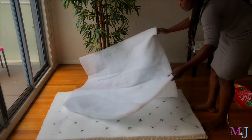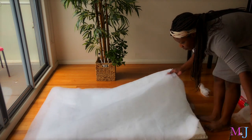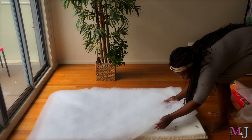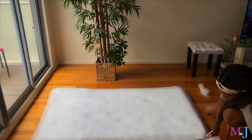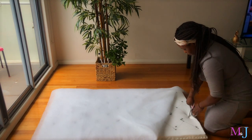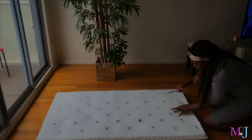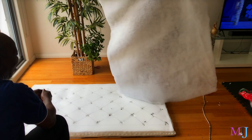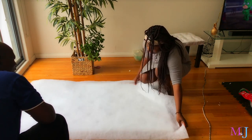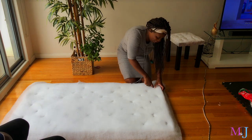I went ahead and added my batting, which is actually called wadding — I'll put the names below. I split the wadding into two because it was two inches thick and I only needed about half an inch. I added this on top of the mattress pad. If you have wadding in between the mattress pad and the fabric it makes it easier for the fabric to grab onto the mattress pad. I cut it to size to fit the mattress pad, then added holes at each point of the diamond shape using scissors — there are better ways but I didn't have the means.